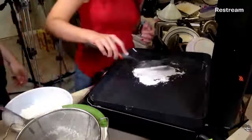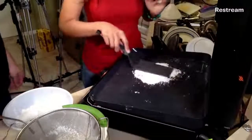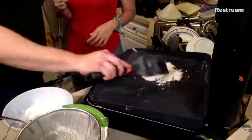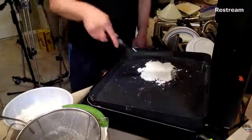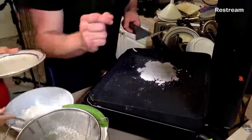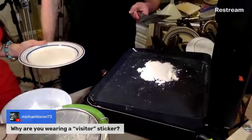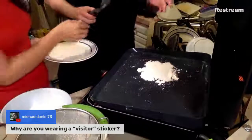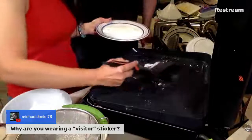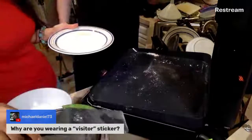The first one's kind of a throwaway — like a regular crepe or pancake. We'll flip it and let it cook anyway. We're being picky about the shape since it's not very round. Michael asks why I'm wearing a visitor sticker — I forgot to take it off. I was visiting my dad earlier; he's in the hospital after a surgery. He's doing well but may be in there another day. That's why I was wearing the sticker.